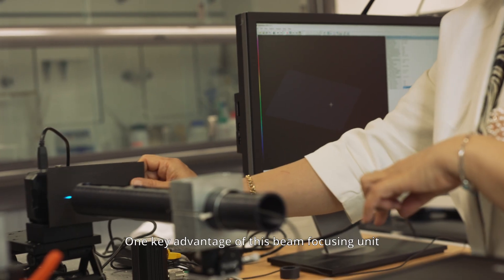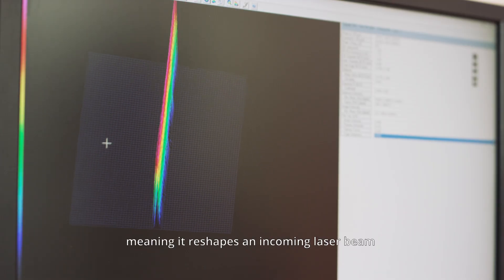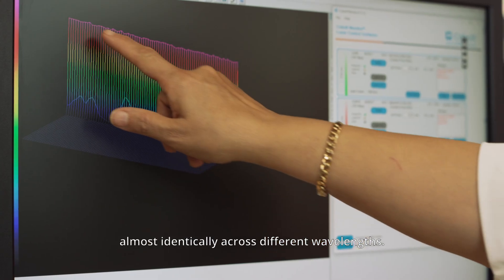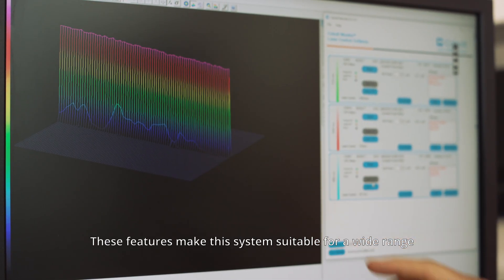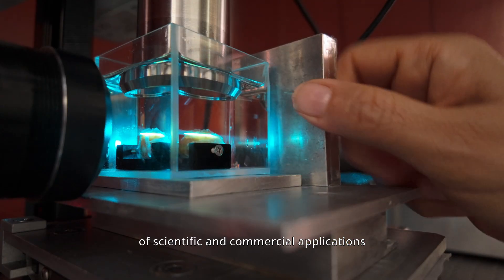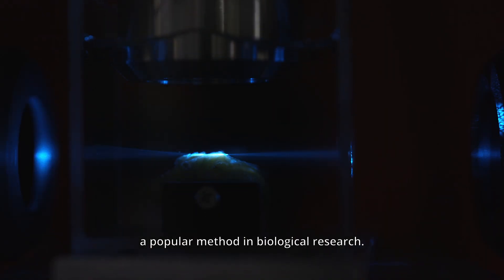One key advantage of this beam focusing unit is its achromaticity, meaning it reshapes an incoming laser beam almost identically across different wavelengths. These features make this system suitable for a wide range of scientific and commercial applications, particularly in light-sheet microscopy, a popular method in biological research.